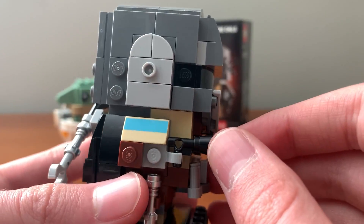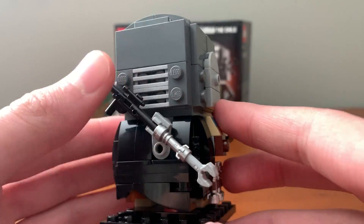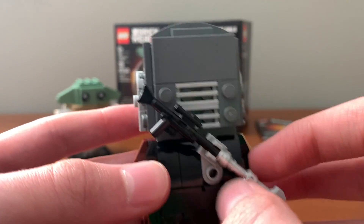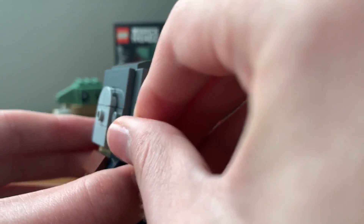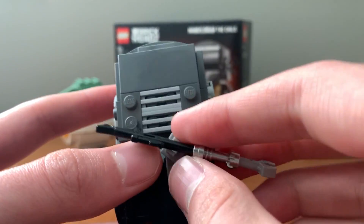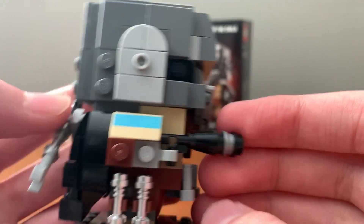Then the Mandalorian — he's got a whole bunch of detail on him. The cape is very nice. You do have his sniper rifle, or what is that, a vaporizing rifle pretty much. You can pop this off and give it to a regular minifigure too. They do have a whole bunch of extra pieces in this set, like lightsabers and the blaster piece.